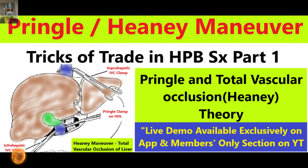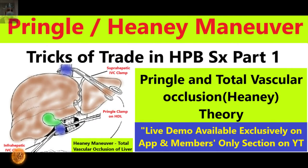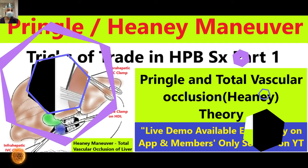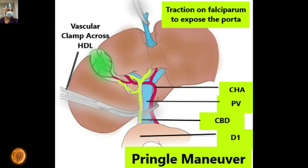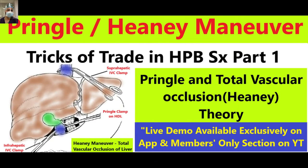Welcome back friends. We are launching a new series called 'Tricks of the Trade in HPB Surgery.' This is the first part. We have already uploaded a series on tricks of the trade in GI surgery with eight videos. This will be a short video series covering small topics where we share our experience and small tricks of the trade. In the first part, this will be a theoretical discussion about the Pringle maneuver — its indications, steps, and the Heaney maneuver for total vascular occlusion of the liver.